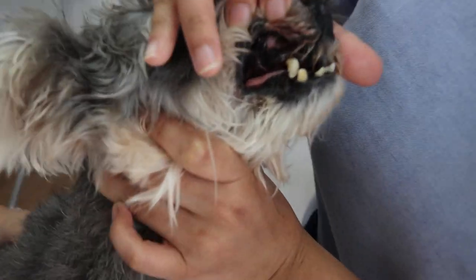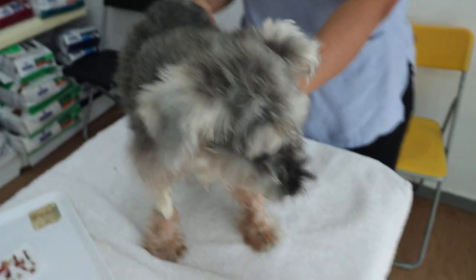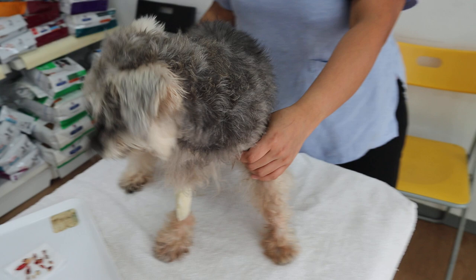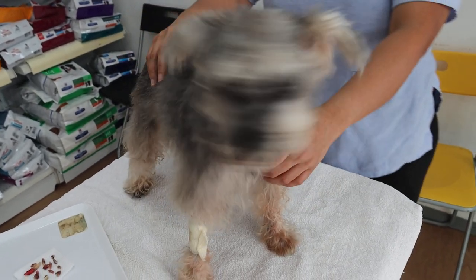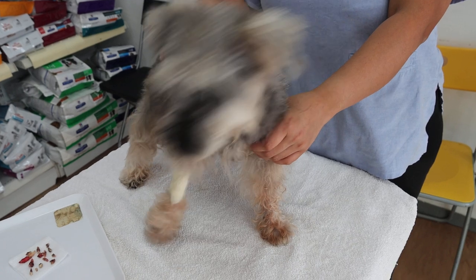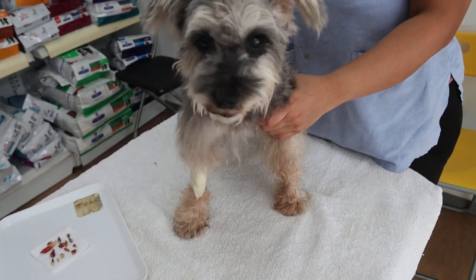We will send the dog home and monitor whether she will put on weight or not. Regarding vomiting, the owner reports she is still vomiting quite often — about once a day or so.